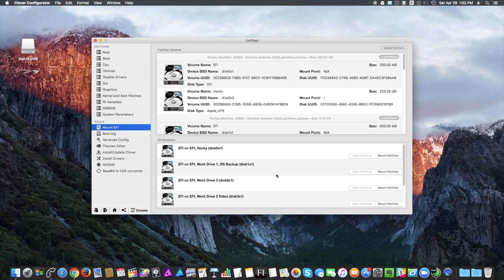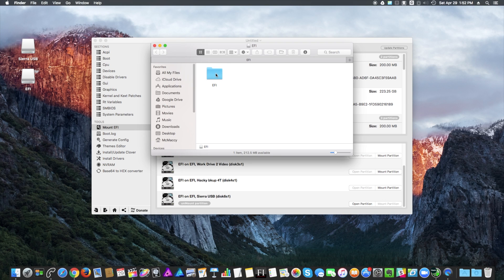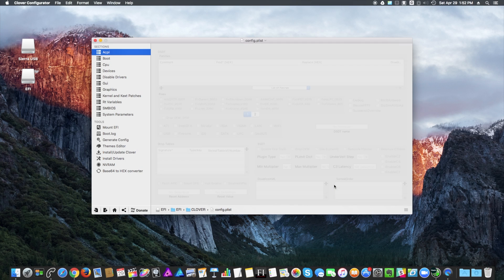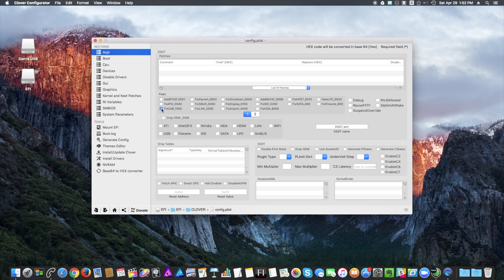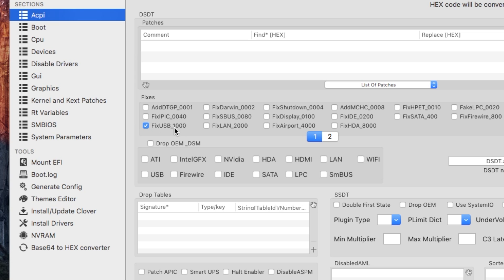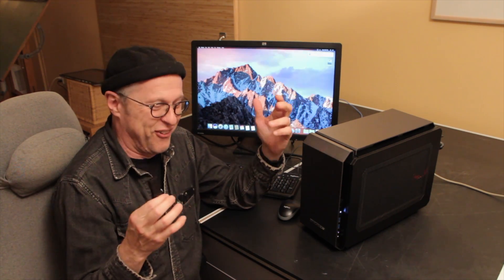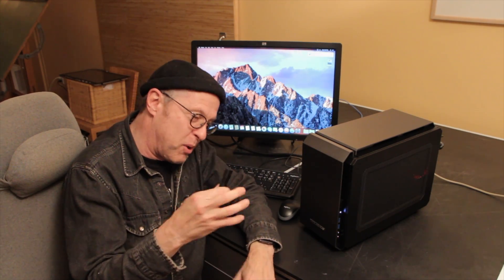I'm going to mount the EFI partition of the USB device and open it. Click on the Clover folder, then drag the Config.plist onto it, and all I'm going to do is click on Fix USB 1000. That's all you need to do — a very simple fix. And this, in my case, got me past the language selection screen. That only took an entire day to find out, but that's part of the fun.